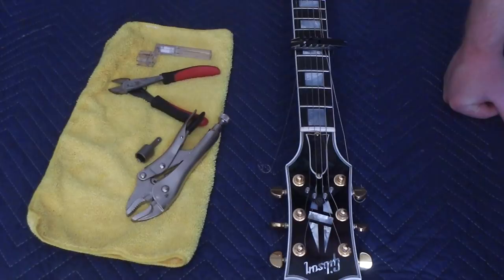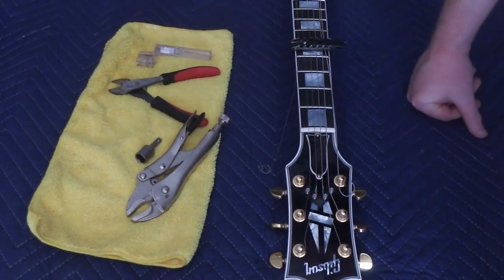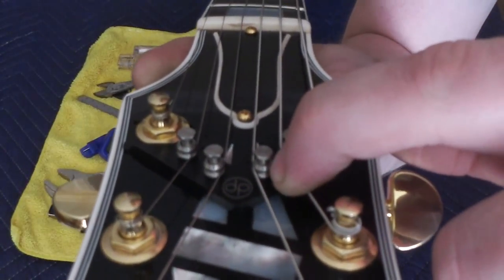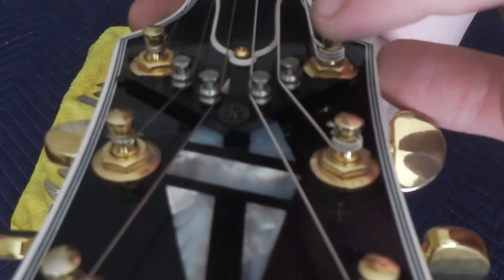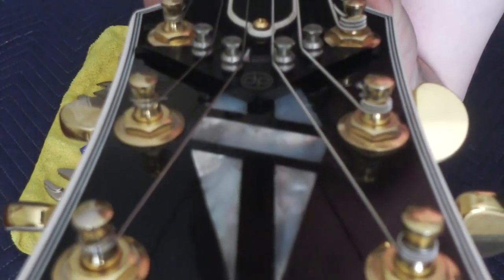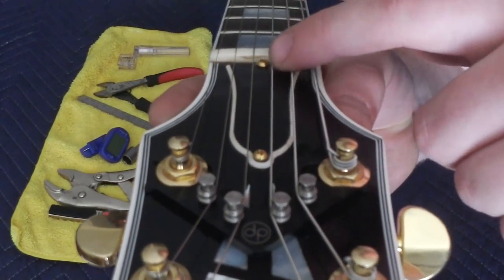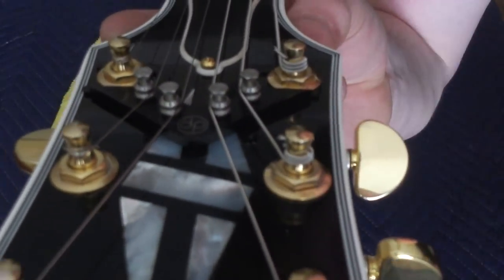Now all we need to worry about is getting these strings back on and everything tuned up again. Here's a close-up of the String Butler itself. You see these slightly fatter parts on the individual posts — they slide up and down freely. When everything's brought to tension, they sit at the bottom. They have grooves that the strings are meant to sit in, and as you can see, the strings will come straight through the nut, go into these grooves, and then break off to the tuning peg.